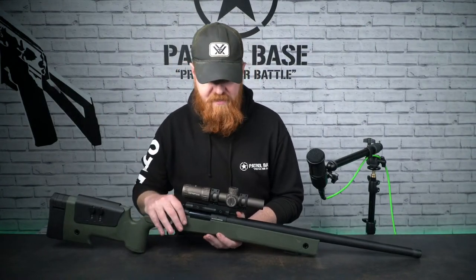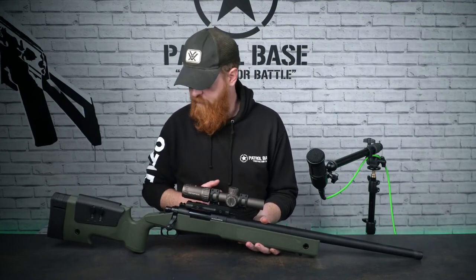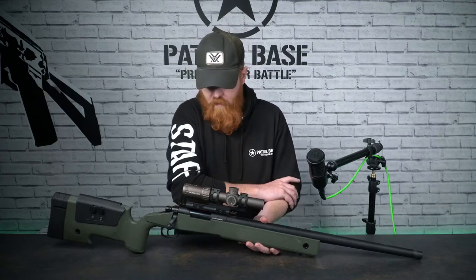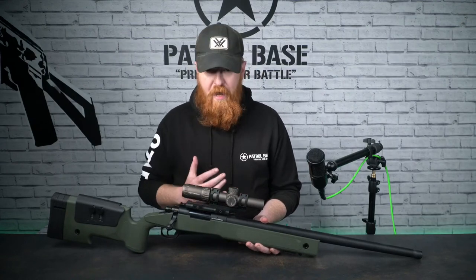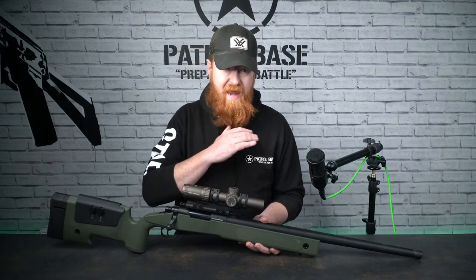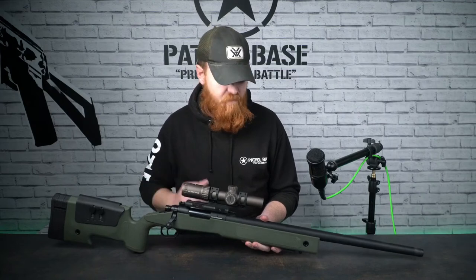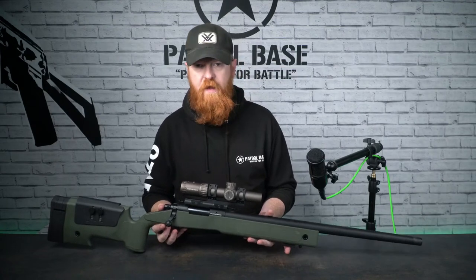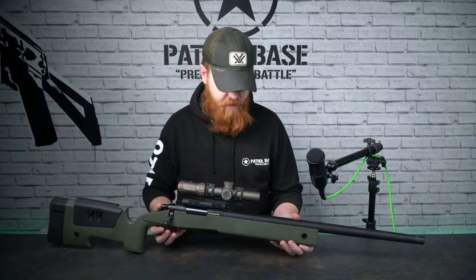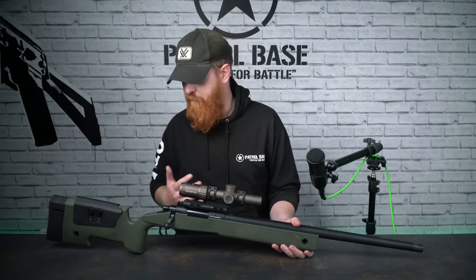Here it is - this is Evolution's answer to a bolt-action sniper. If you're after something that's super lightweight, this thing is really really good. If you've never touched a sniper rifle before and you're thinking you want to step into it but you're not wanting to blow tons of money on it, this is probably where it's at.